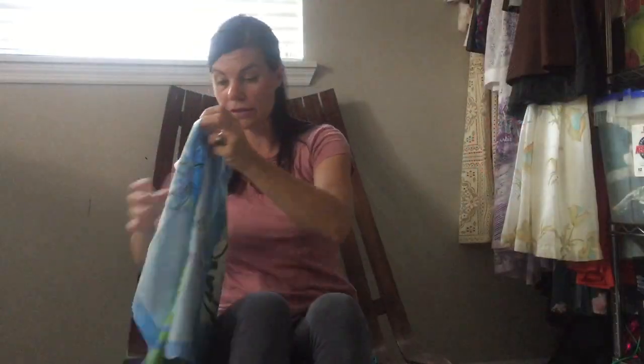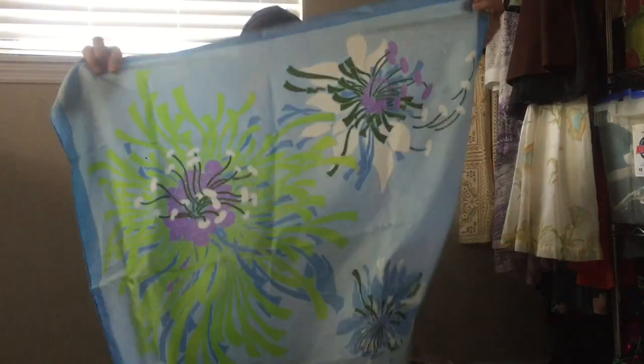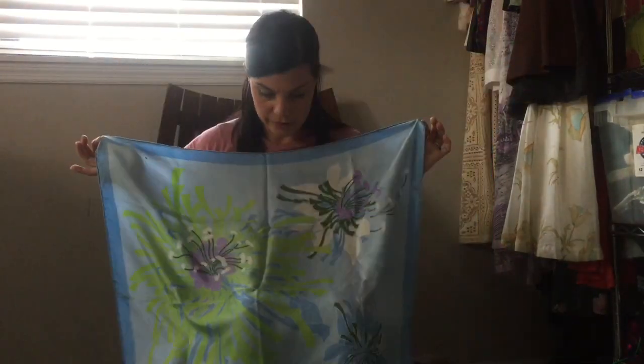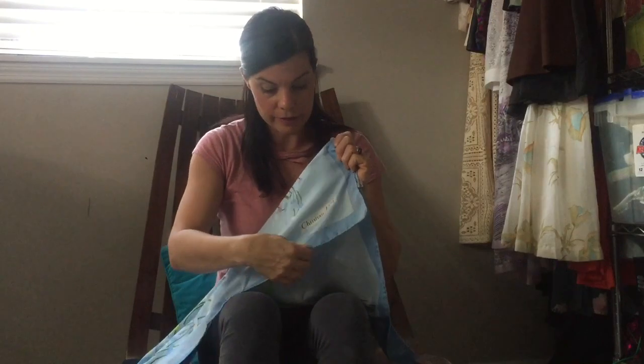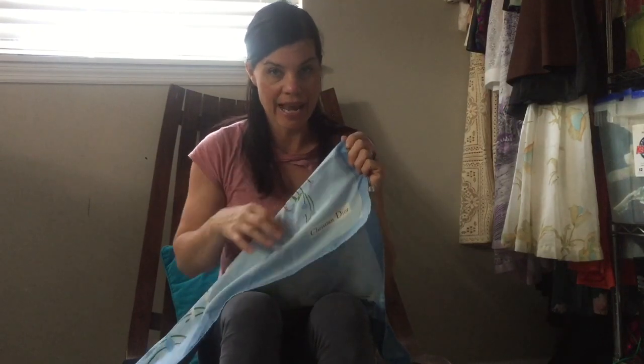That's an Yves Saint Laurent. I also have a Christian Dior here done exactly the same way. If you look at my scarf, the pattern's completely symmetrical, there's nothing sort of fading. And down here at the bottom, you can see the logo — the scarf is rolled in towards the logo and then hand-stitched.